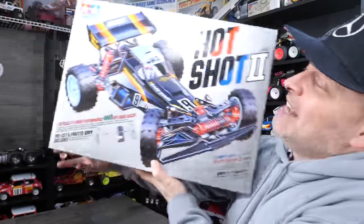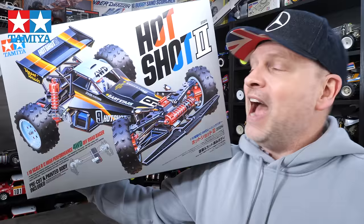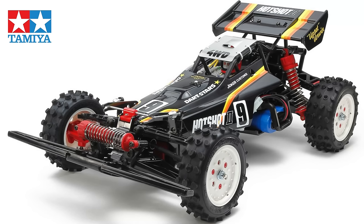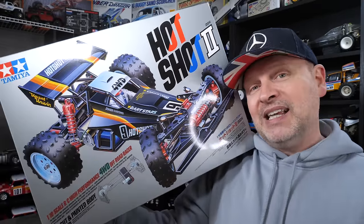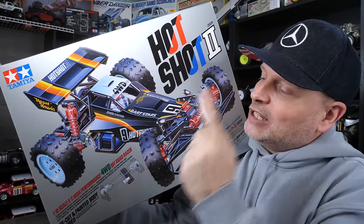Hi, welcome to RC Kicks. On today's show, we're going to do something we haven't done for quite a while — we're going to do a speed build. We're going to take the just-released Tamiya Hotshot 2 and I'm going to speed build it on the show. The idea is from box to fully built, and then I'll set a time and we'll see how quick I can actually put this together.